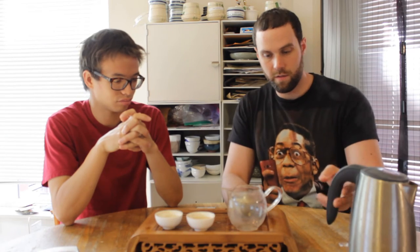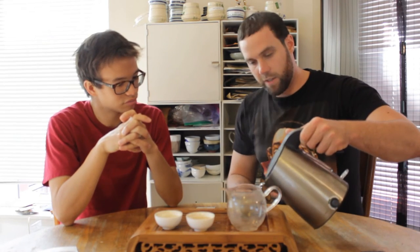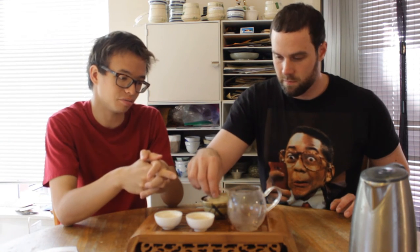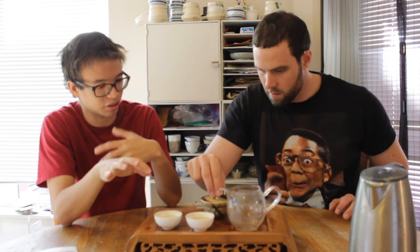I'm impressed by how green this ripe puer is — I don't think I've actually seen a ripe puer this green, frankly. It's not brewing up yellow or anything — it's brewing up red, but considering the steep times and the amount of leaf we're using, a normal ripe would be brewing up something like pitch black. This is dark, but it's not pitch black.